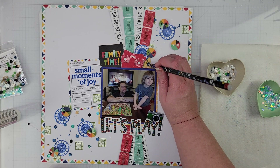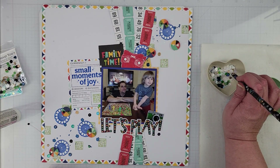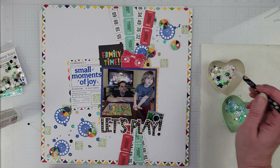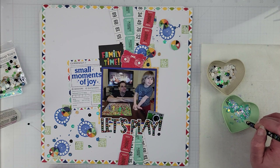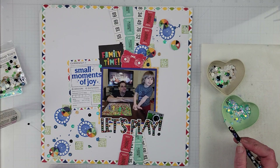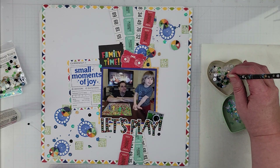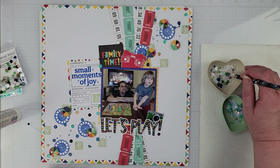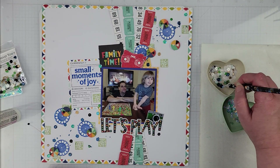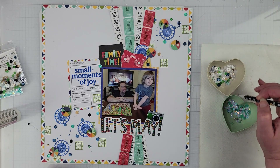I'm grabbing the colors and adding the sequins. I don't want the white ones because I'm working on a white cardstock background so you won't really see those. I'm sticking with the other colors from both sequin mixes, which is perfect for this layout. I really love how this one came out — it's rather simple, not super heavily embellished, which is nice. Every once in a while it's nice to do a less embellished layout.